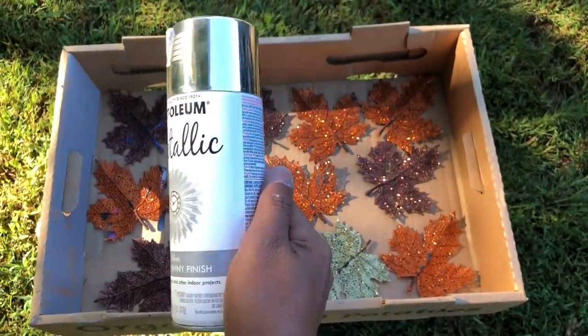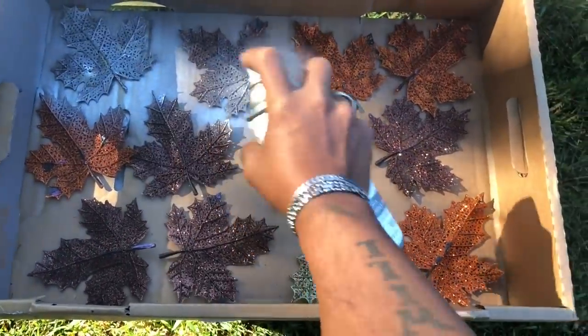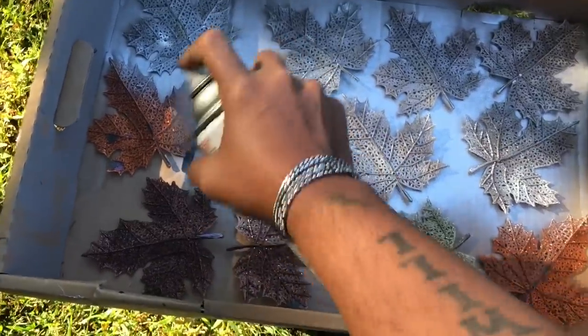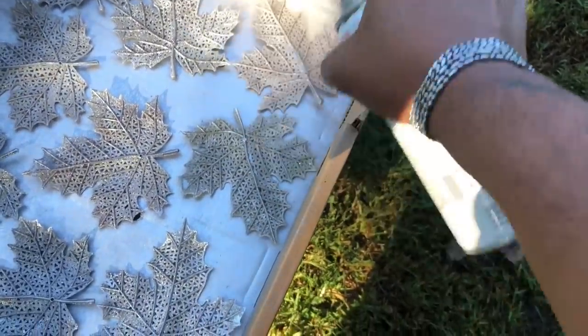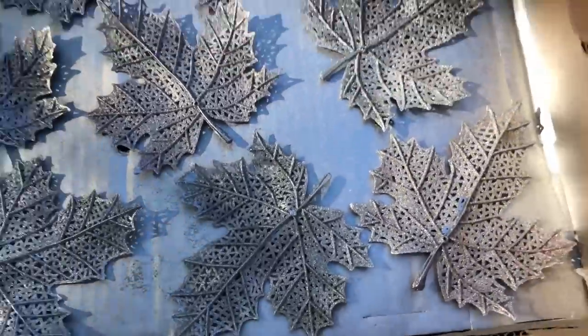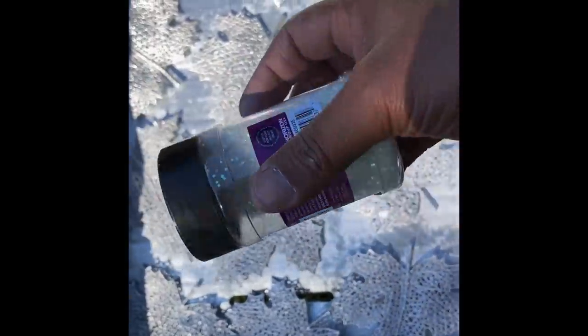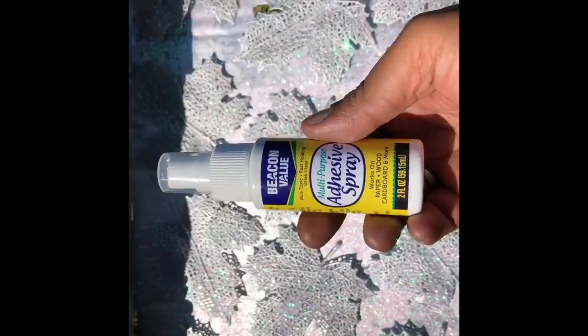I have 12 glitter clipped leaves from my previous project, and I will spray paint them metallic silver starting from the backside. Once I spray painted the front, I'll be adding iridescent glitter on all the leaves. Once done with the glitter, I spray all the leaves with an adhesive spray from Dollar Tree to prevent any glitter from falling.